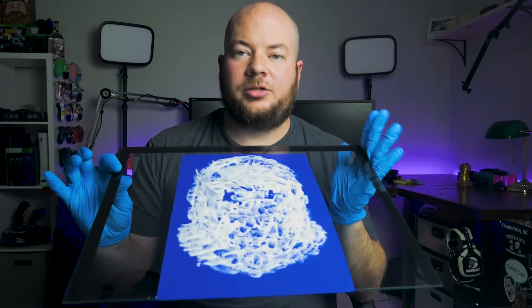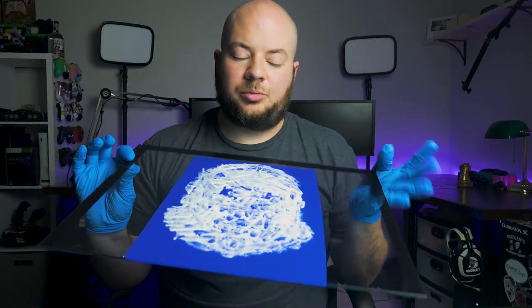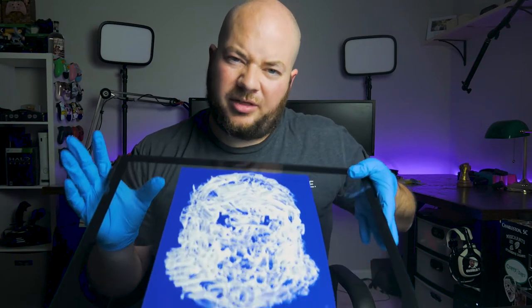Once you've done that, your stencil should be completely covered pretty liberally with the cream. Try to keep out any air bubbles, or any spots that are kind of thin. You do want it thick on there — if you leave any spots bare, they won't get etched and you'll have little divots in your etching. So just make it liberal, make sure everything is good to go, set a timer for five minutes, and leave it alone.